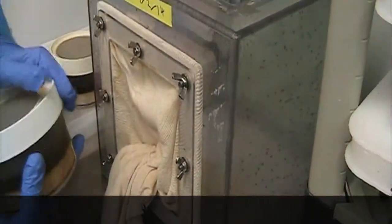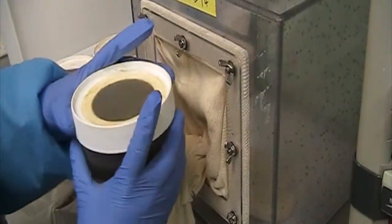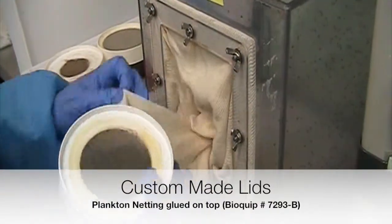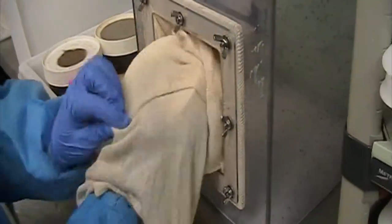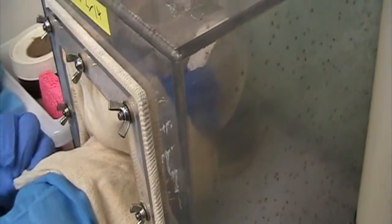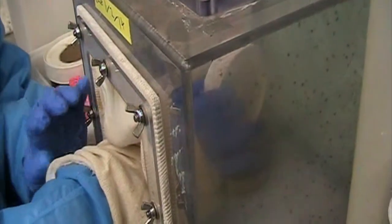We grab one of the pots and open it up outside the sleeve, but only until it's very loose so we can smoothly take the lid off once it goes inside the cage. Now that I'm inside the cage, it's very important that we open it slowly and tap the lid inside the pot. This is so we won't lose any material — any of the pupae on the lids or any of the pupae around the pot.